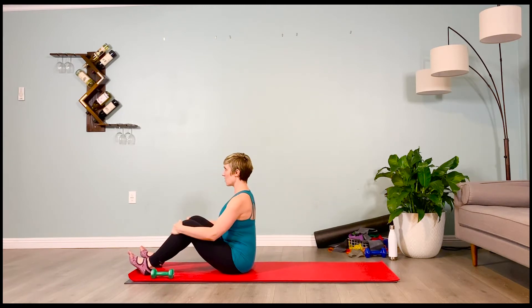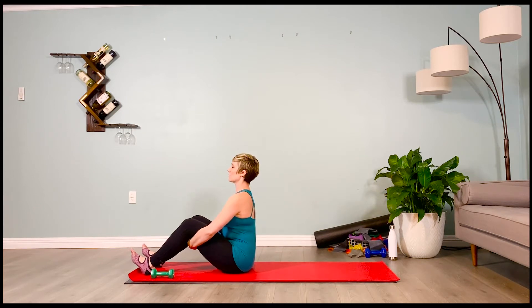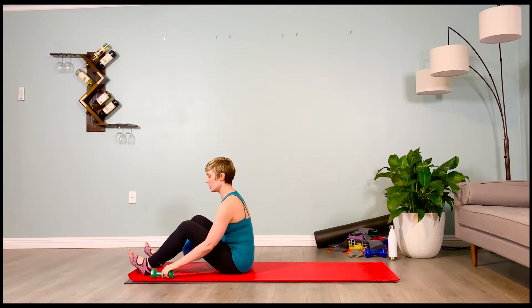Arch your back here like you were doing your all fours cat and cow. Tip your tailbone back. Breathe into that extension — hold it here. Inhale one, exhale one, flex the toes. Inhale two, exhale two, drive the heels into the floor. Inhale and exhale. Flipping back onto your hands and knees — we're coming into a forearm plank.